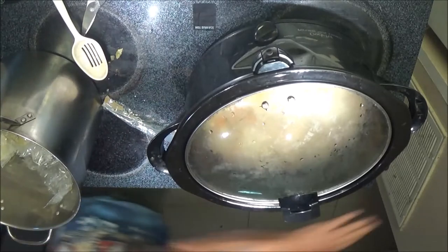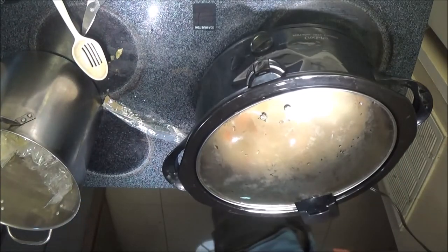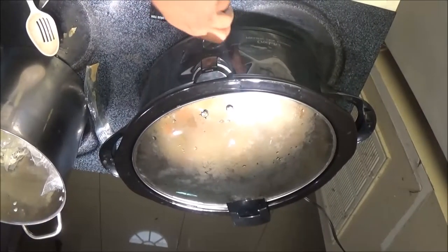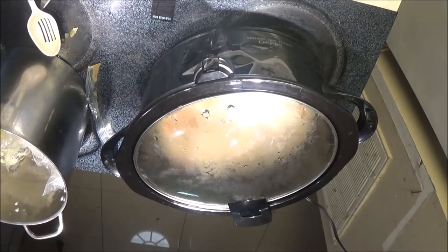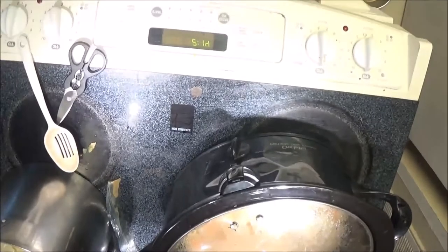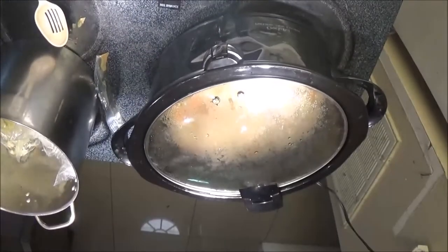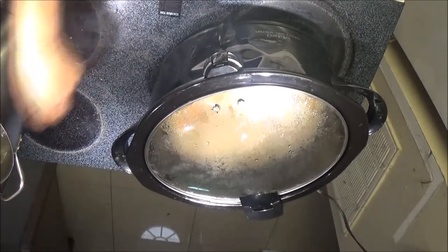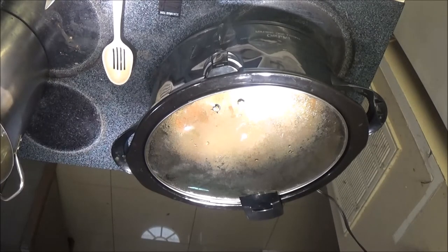I'm going to slide this over, plug it in, and turn it on low — keep letting it cook. So it was about 9:07 when we started, let's say 9:30 by the time it got heated up. So about 5:30. It is now 2:14. I'm going to keep stirring it, and if it starts to look better I'll bring you guys back. If not, I'll see you guys at 5:30 — for you guys it'll be instantaneous, but for me I've got to wait a few more hours.